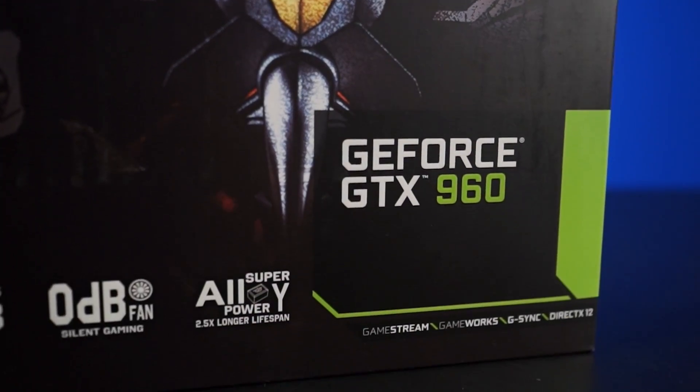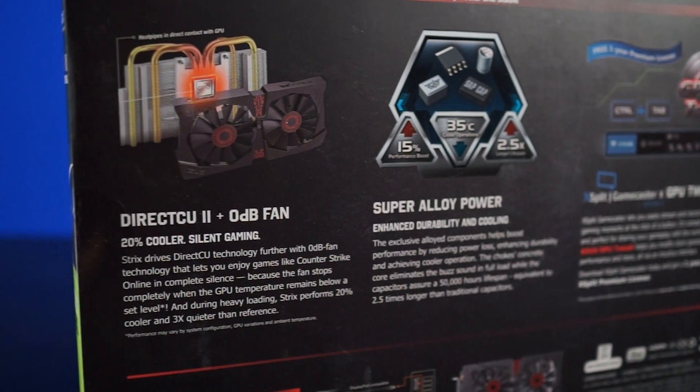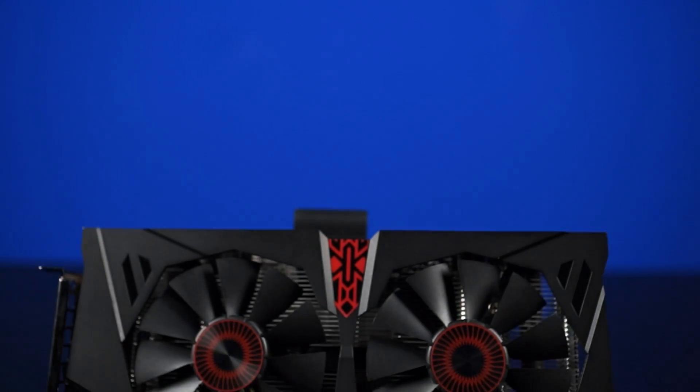Overall, NVIDIA hits the sweet spot pretty well with the GTX 960. With such a low TDP and price point, it makes a perfect upgrade for people with a pre-built system or those looking to get into gaming. We benched the card in worst-case scenarios with maximum settings and anti-aliasing enabled. In the real world, you can expect this card to max out games like League of Legends and Counter-Strike: GO, while having to drop to medium or high in more demanding games like Evolve or Dragon Age: Inquisition.